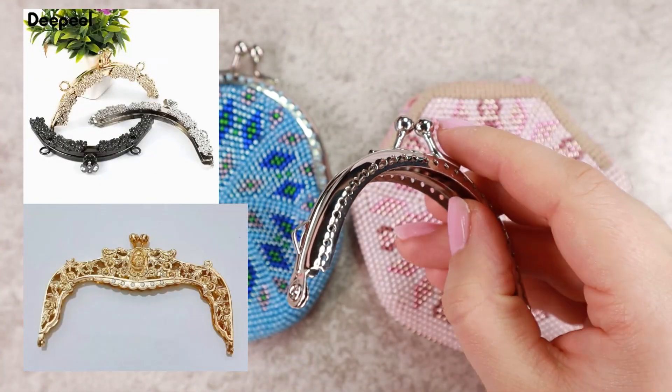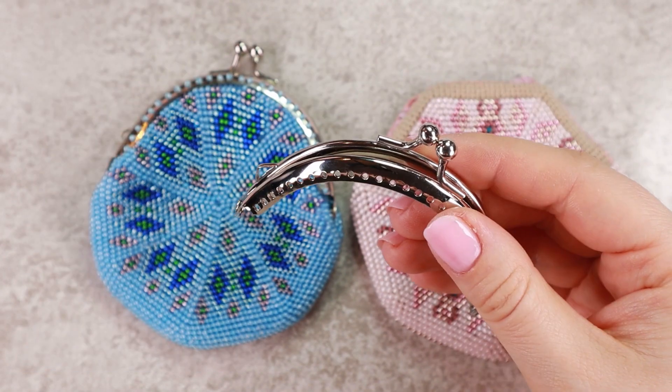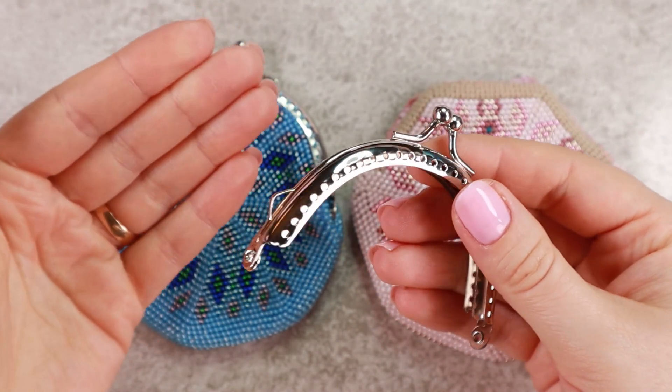I found a lot of awesome frames and ordered other types and sizes for the future tutorials, so I'm hoping I get them delivered soon.